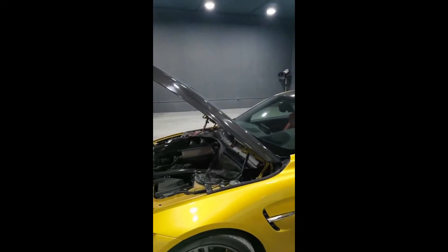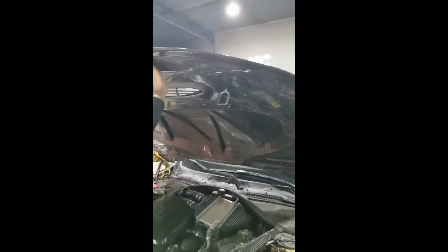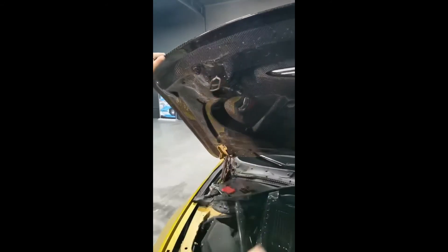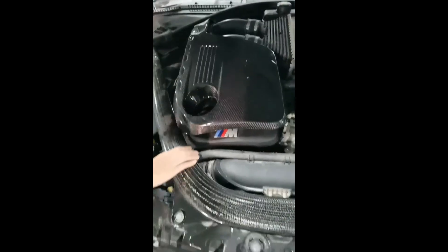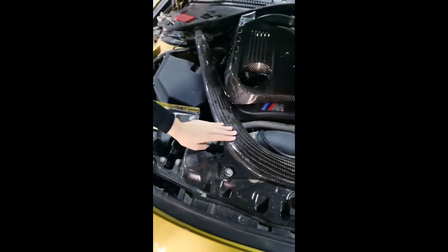Now we have opened the hood. You can see this hood is double-sided carbon fiber — carbon on the outside and also carbon fiber on the back. We will send you the screws. This one is the engine cover. I will install it just to show you. And the air intake is also carbon fiber.